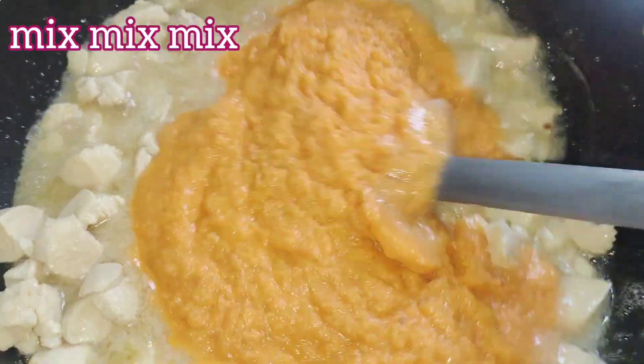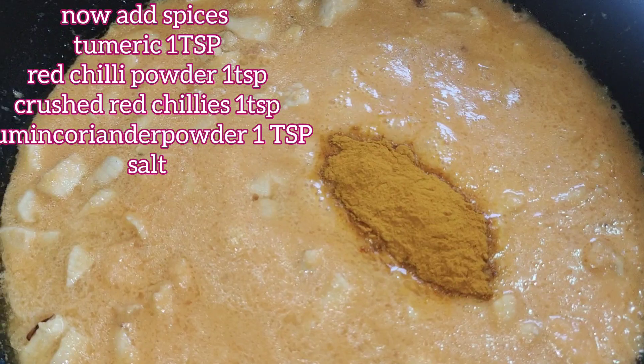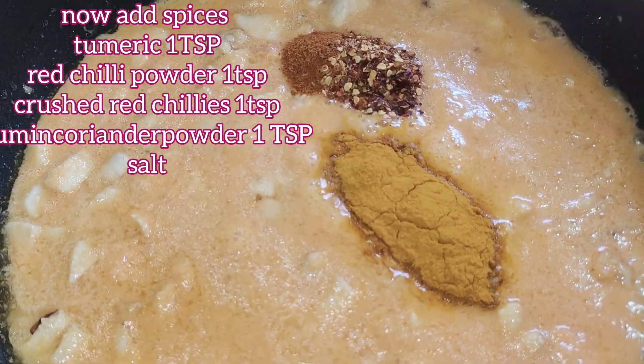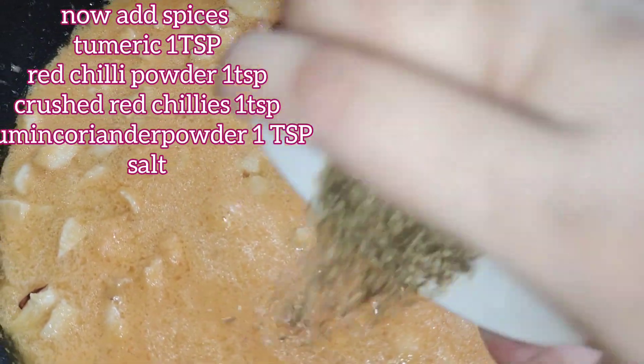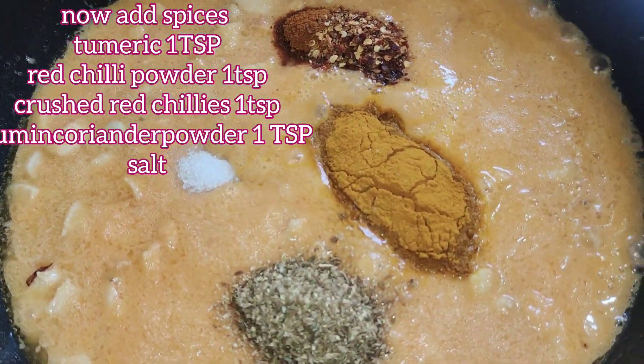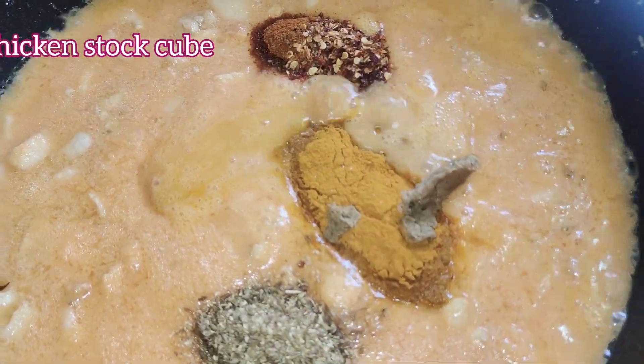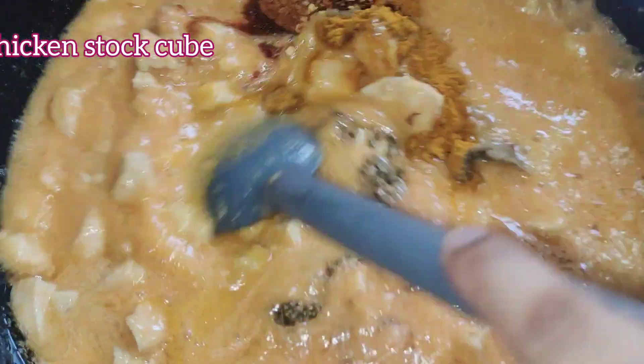Now just mix it and add the spices: turmeric 1 tablespoon, chili powder and crushed chili 1 teaspoon each, coriander cumin powder 1 tablespoon, salt, and the chicken stock cube. Mix it all well.